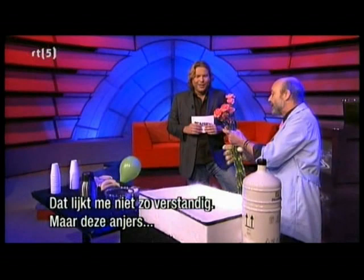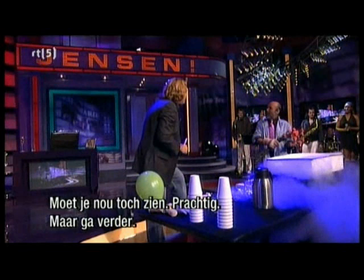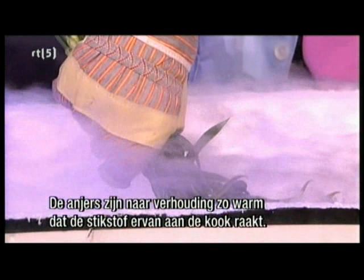But if I take these carnations right now — isn't this the most mysterious effect ever? It's such a fantastic effect, isn't it? Look at that. We'll show you some more of that in a minute. So we hit these and obviously nothing much happens. Now, if I put them in here — first thing you can see is just how cold this must be because those carnations are so hot in comparison, they're making the liquid nitrogen boil.